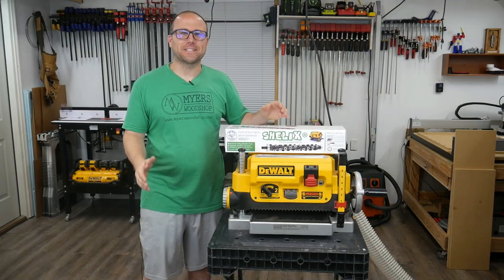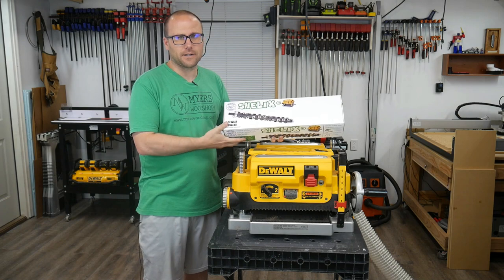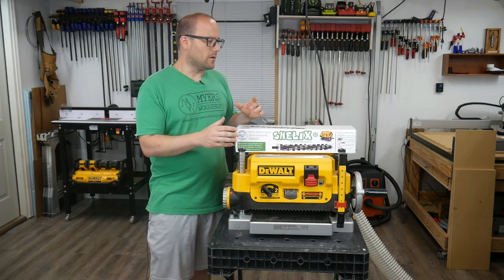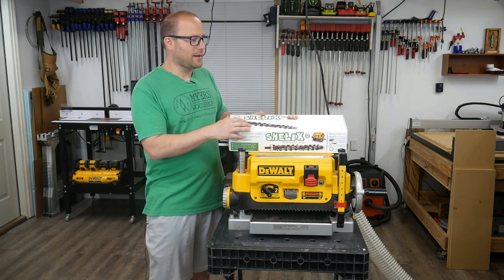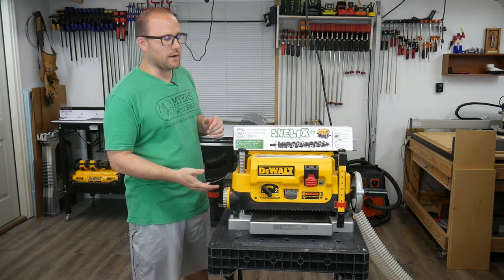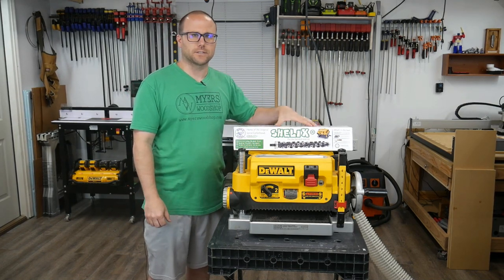Hey guys, it's Ben with Meyers Woodshop. Today we're going to go over this DeWalt planer. I'm going from the OEM knife style that's in there and I've decided to take the leap and buy the Shellix replacement cutter head. This has the helical head with the insert knives. It's supposed to be a lot quieter and a lot smoother of a cut. I'm going to open it up, replace everything inside, and show you the process. I'm going to run a board through before so you get the decibel level and smoothness test on the OEM knives, and then run a board through after so you can see if there's a difference in sound and cut quality.